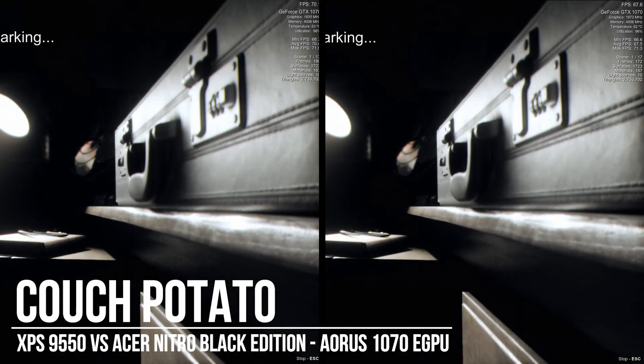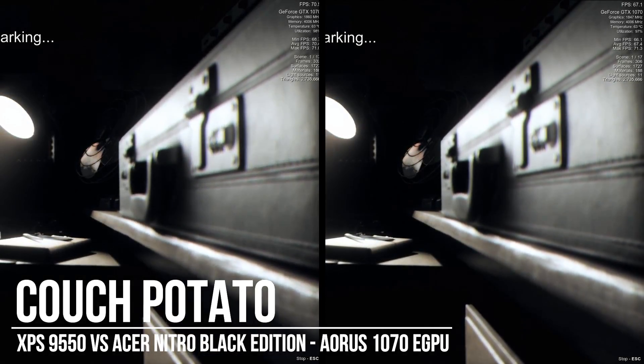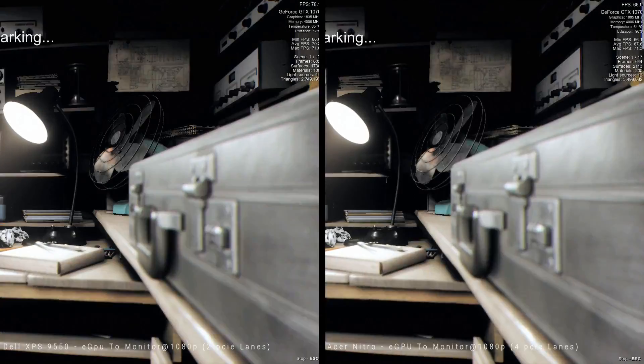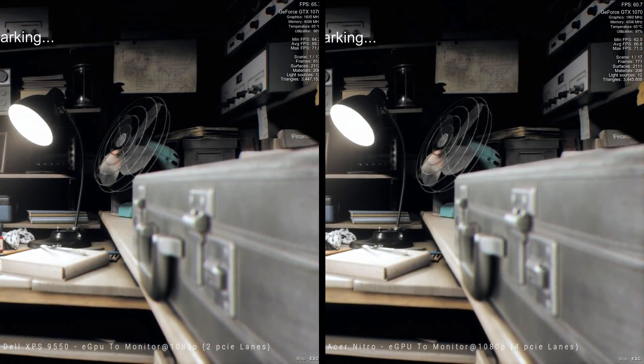Hey everyone, Couch here, hope you're okay. So I've got hold of a new laptop, an Acer Nitro, which has a Thunderbolt 3 connection with four PCIe lanes.